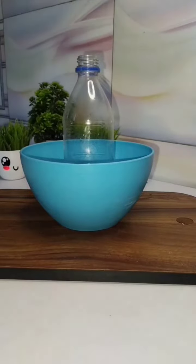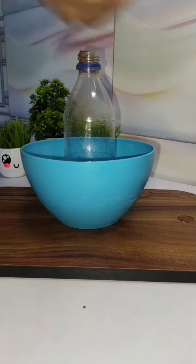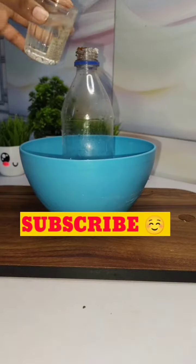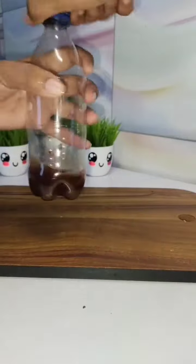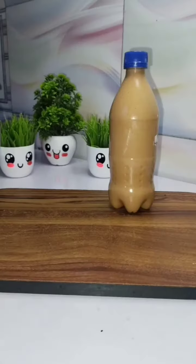Moving on to our second hack — now we will make café-style coffee. This hack is for a lazy person. First, add coffee, sugar, and water into a bottle, close it, and shake it well. I put a timer and in 1 minute it was mixed well and the coffee mixture was ready.